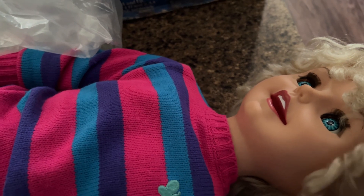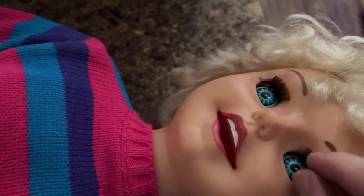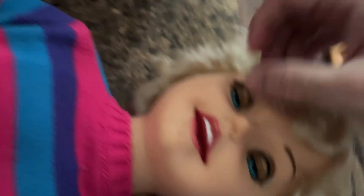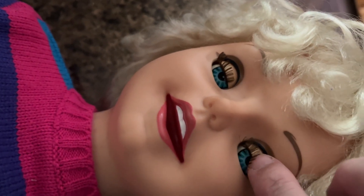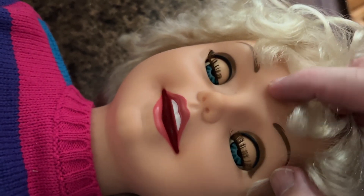She looks to be in good shape. I did check the back and she does have a little corrosion, which could be why she doesn't work — we'll see how that goes. My only concern is her eyes. They look great, but when I got her they were down. See how I pulled her eye? Her eyes were down like that, which is not good at all, because that is not possible.